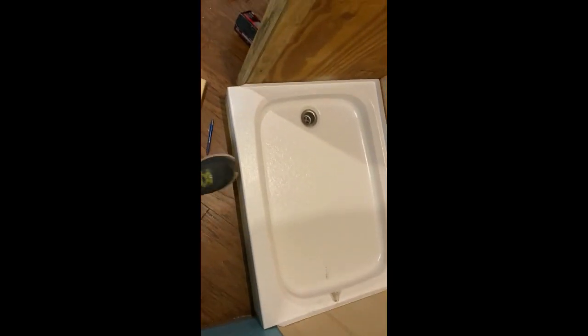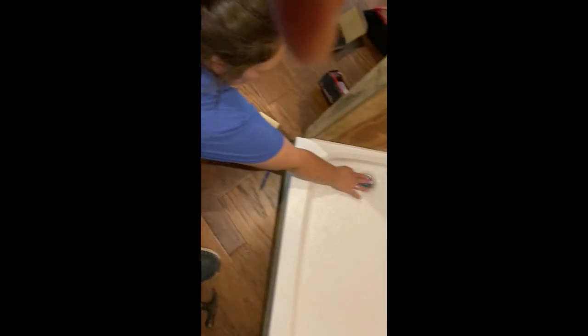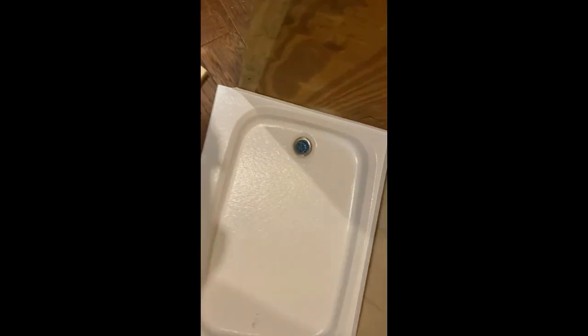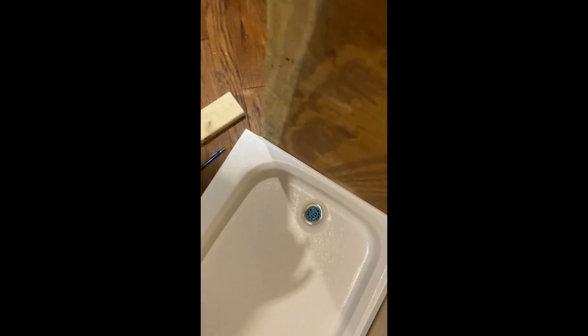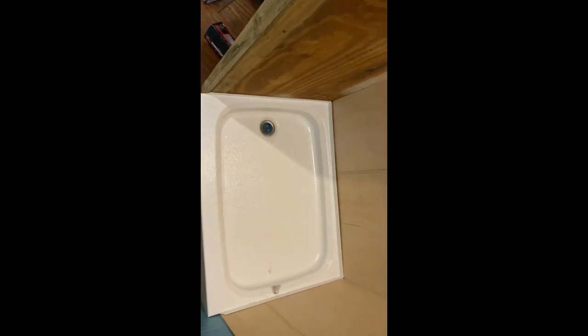Got the drain in through the floor, stubbed out underneath the trailer. So now we'll start putting the tub in for good, securing it to the walls, then putting on the shower surround. It took a whole lot of brainstorming to get this part done — I've never done anything like this before — and now it's there. Let's move on to the next thing.